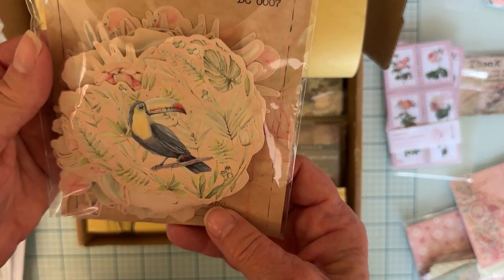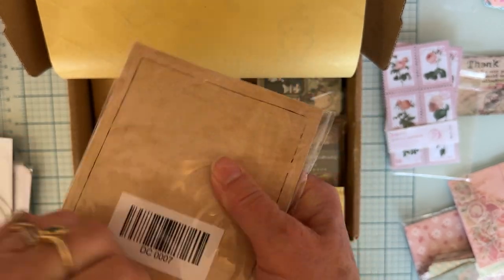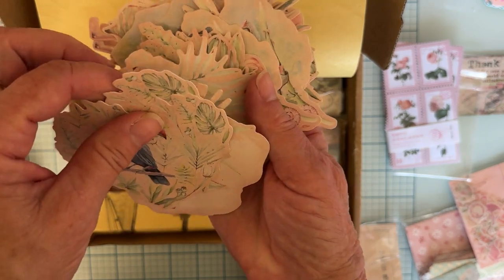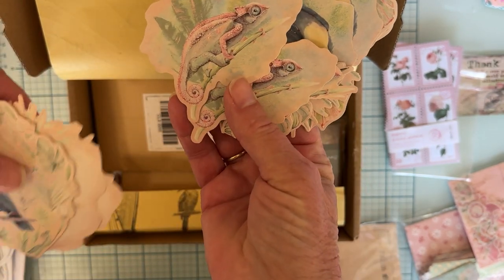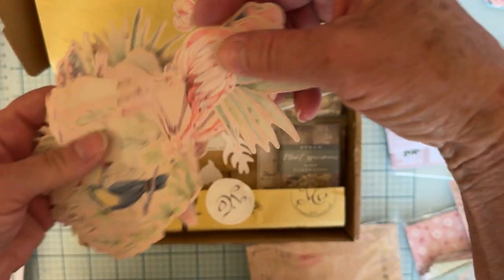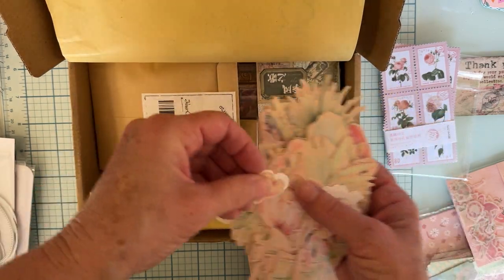And then there is this paper ephemera — how cute is that? That cute little toucan. I won't go through each piece, but I'll just shuffle through a little bit so we can get an idea. Some florals, some pineapples, palm leaves, some more florals. Oh, look at that cute little gecko! Another toucan, more palm leaves, some more flamingos. Cute stuff.